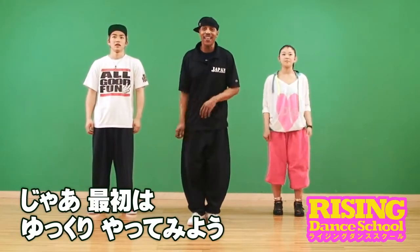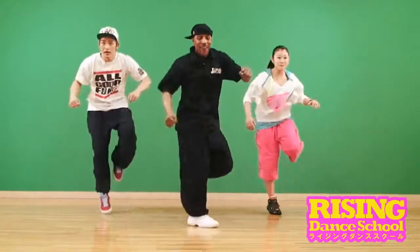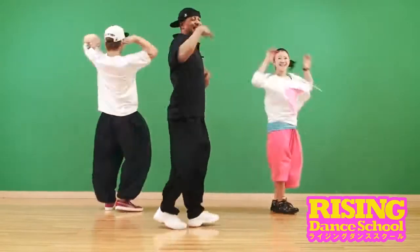We're going to do a slow version for you first. Here we go. Five, six, seven, and twirl — one, two, twirl, lock, one, two.